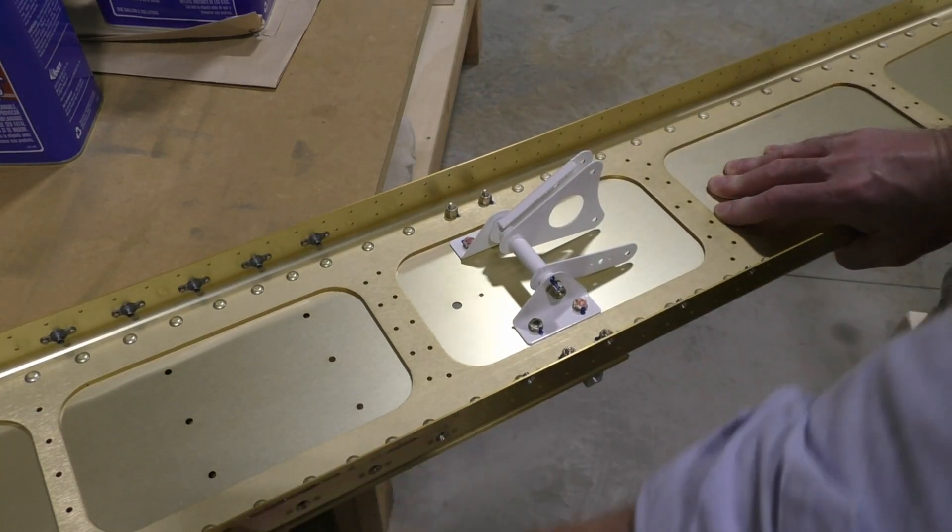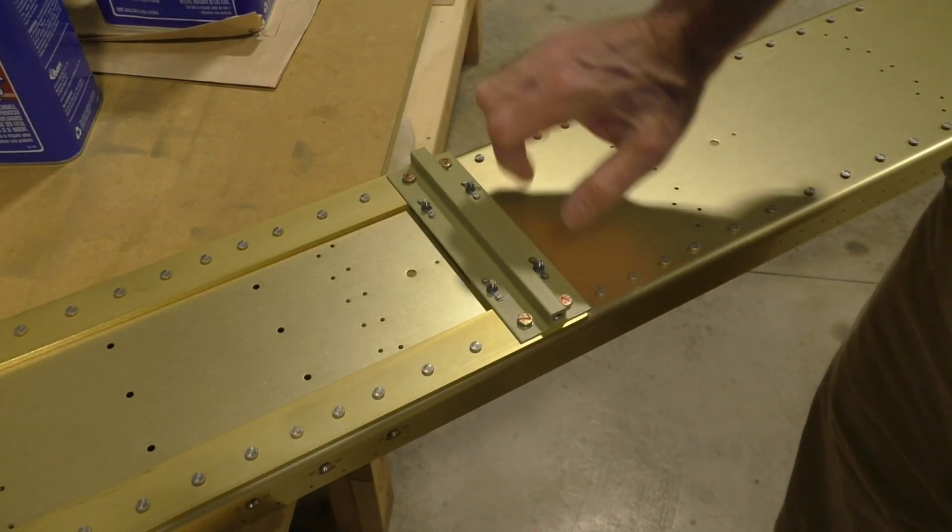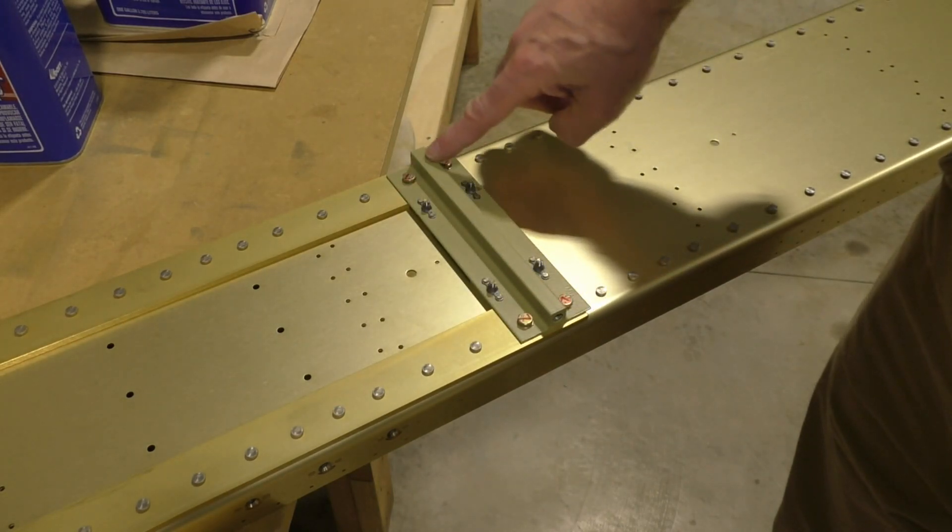I wanted to show you the other side of this assembly, which is this piece of AEX fabricated aluminum. It looks like an angle but it's not — it's got a thicker part in the middle.